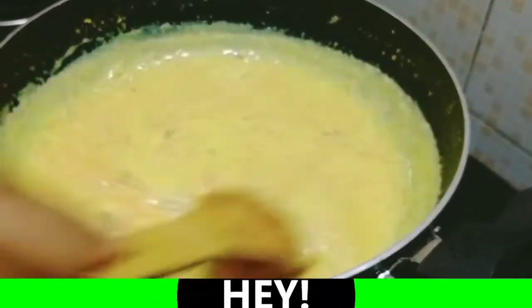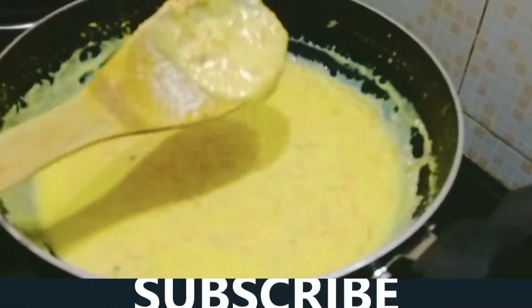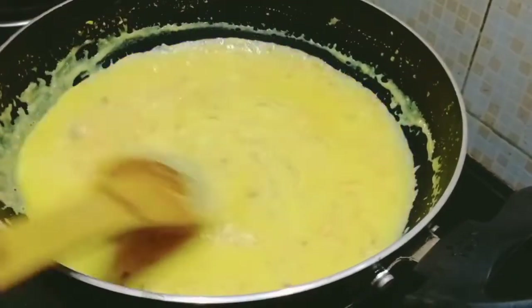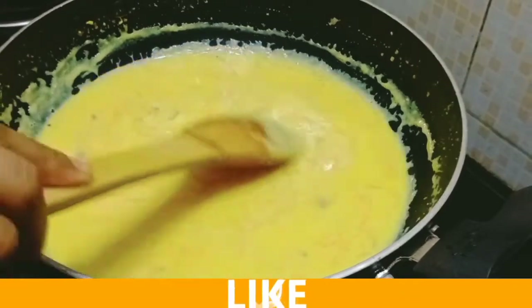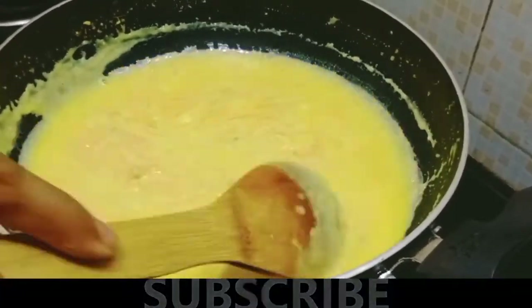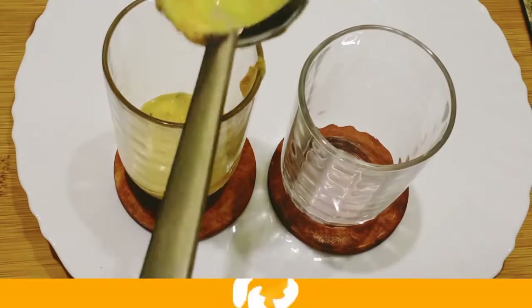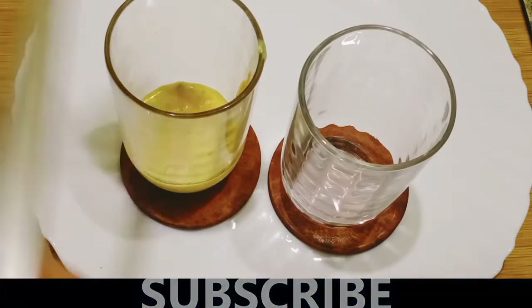We will cook the carrots to the right consistency. We will cook it in a while and let it finish.